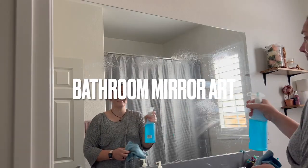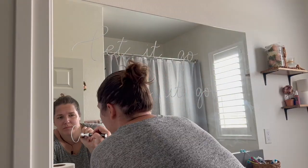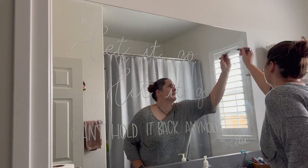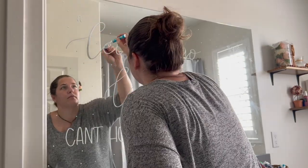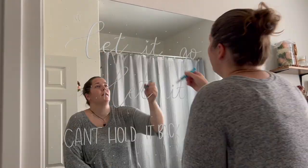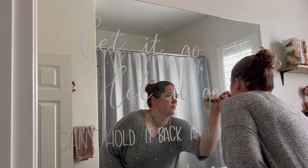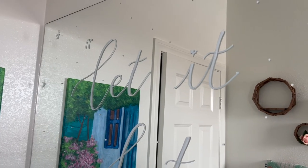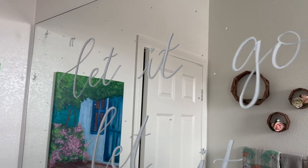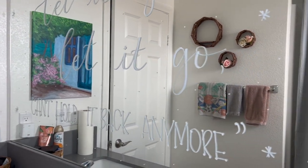Next up, we are using the same chalk paint pen to write on our bathroom mirror — another quote I felt was fitting for the bathroom: 'Let it go, let it go, can't hold it back anymore.' I'm really proud of these two quotes because they were something I came up with on my own, and of course they had to be bathroom related. I thought it was funny, other people thought it was funny. I drew some snowflakes on the mirror as well, which added that extra Frozen theme touch and brought some humor to people's days.